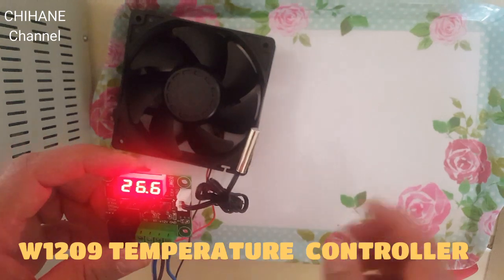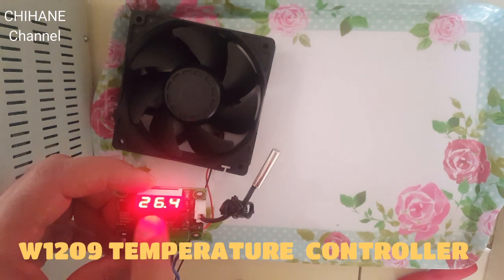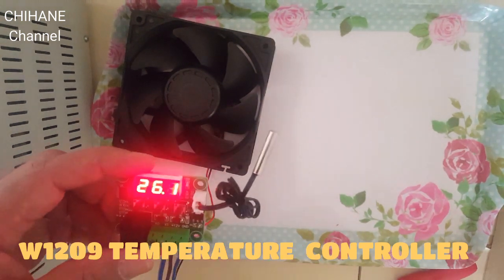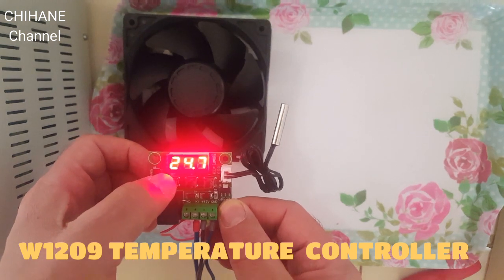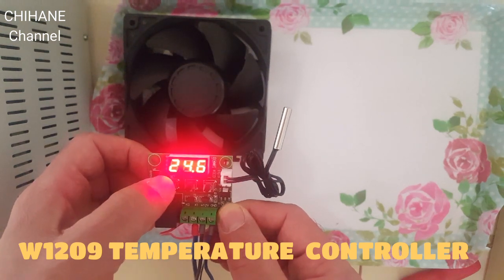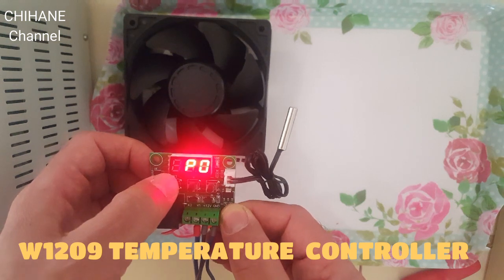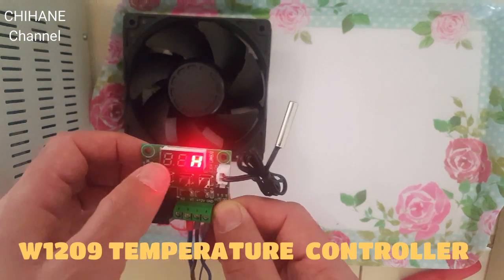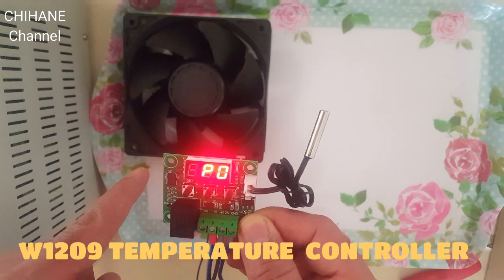Now let's try the heating system. For example, our room temperature is about 25 to 26.4 degrees. I need to change the configuration of the module to heating mode. I need to hold Set for about five seconds to get into the settings — you'll see P0. I need to change it using the plus button and press Set to memorize it.